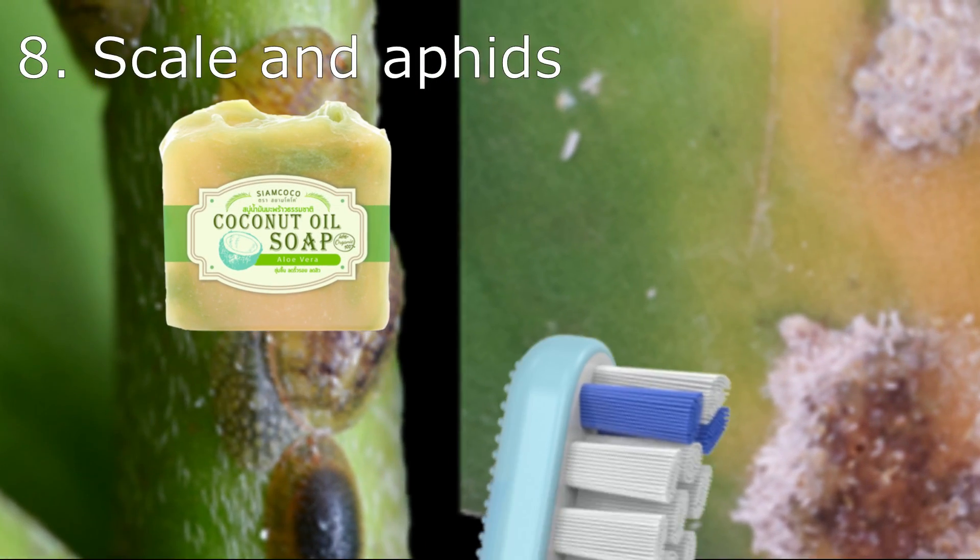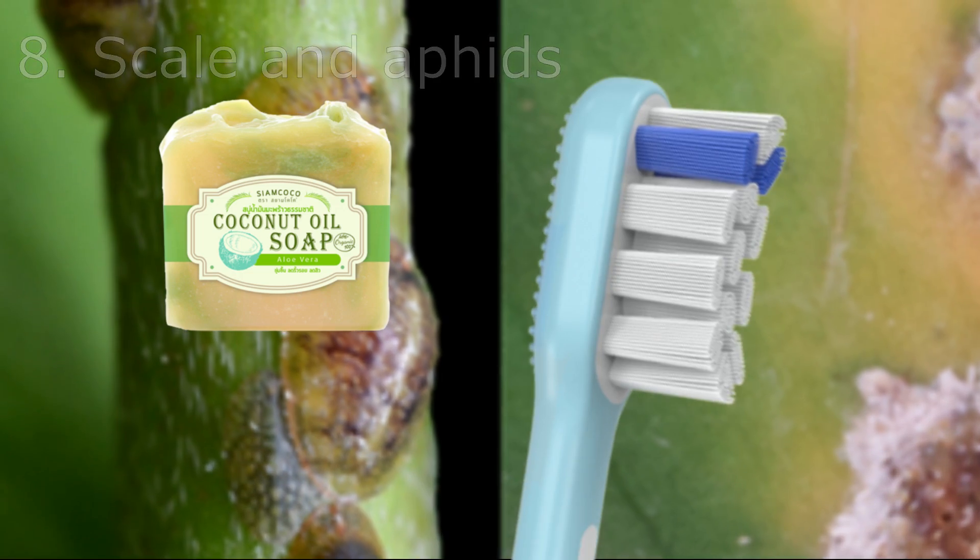Tip 8: Scale and aphids can be removed from the leaves with coconut soap. Use a brush to scrub the leaves.